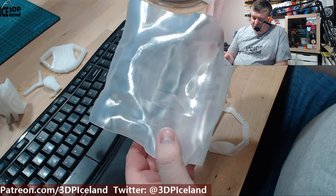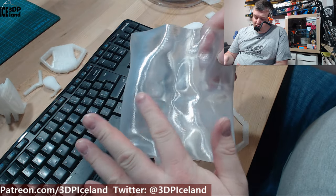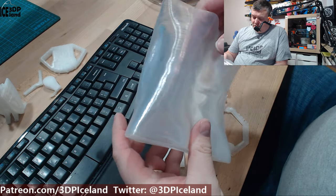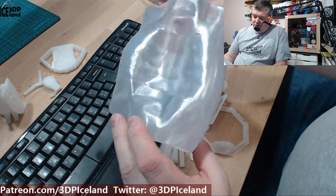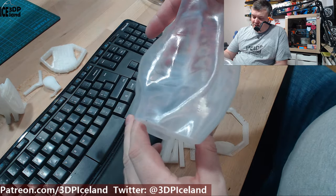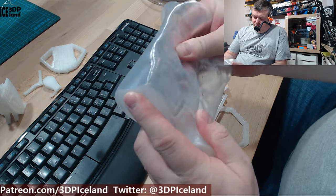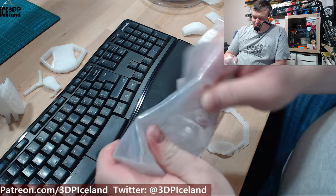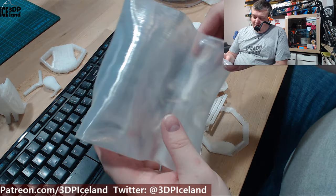I decided to try out a vase mode print and it came out pretty good, but I had some warping afterwards while it was cooling down. It's not the exact shape of the model — it was more or less concaved in some parts. But it's pretty strong even though it's a vase mode print — it holds up pretty well.